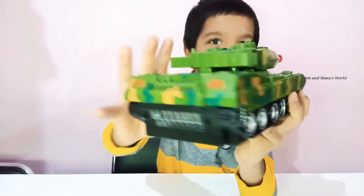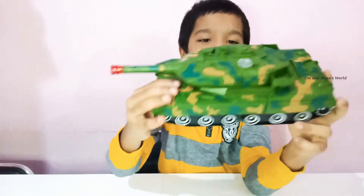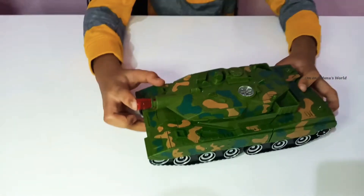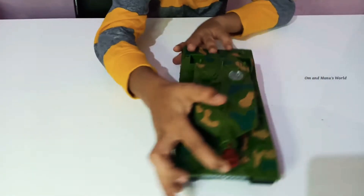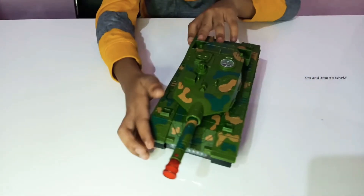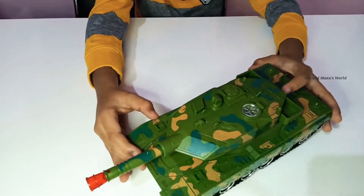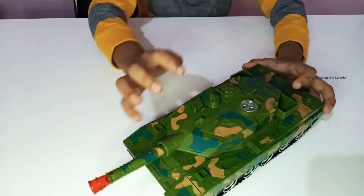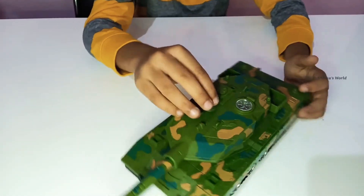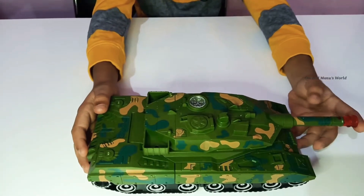I am going to add the batteries. And this can also shoot like a rubber can. I love the color — it's really like a real one except for this part. It's really cool. I love the color, it's my favorite.